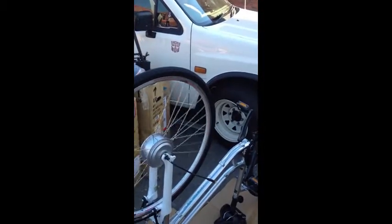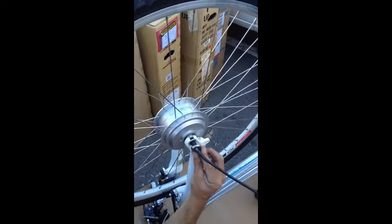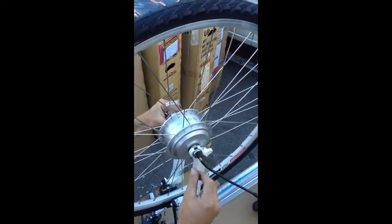G'day, I'm Matt from SolarBike. I'm just giving you an instructional video on how to put a torque bar that comes with the kits onto the bicycle. The torque bar is this little piece of metal. The idea is it fits around the axle and holds the axle, because the axle wants to turn in the fork, so you risk damage here.